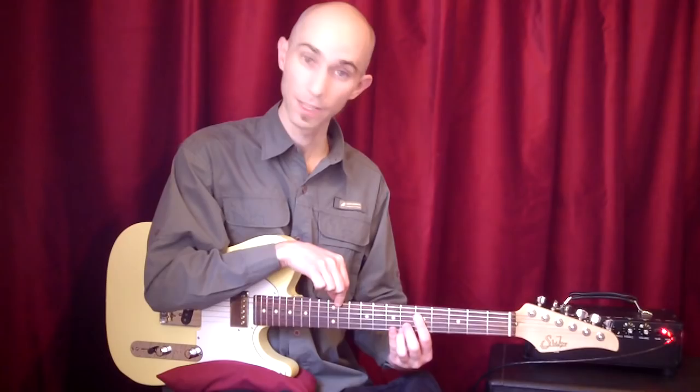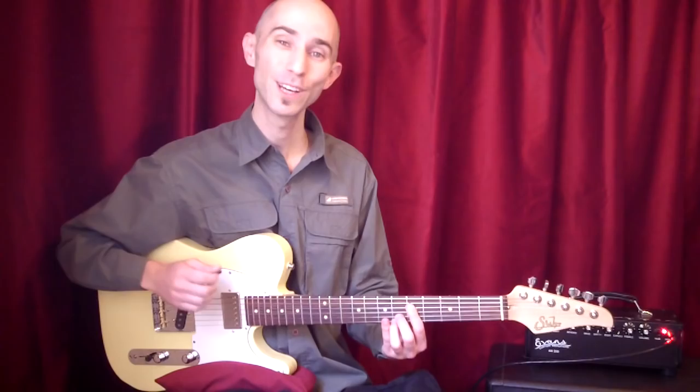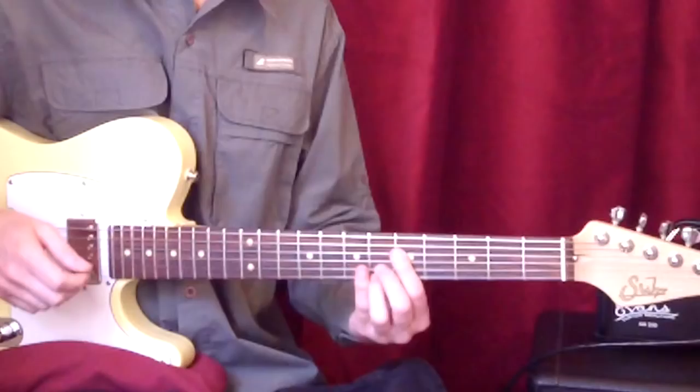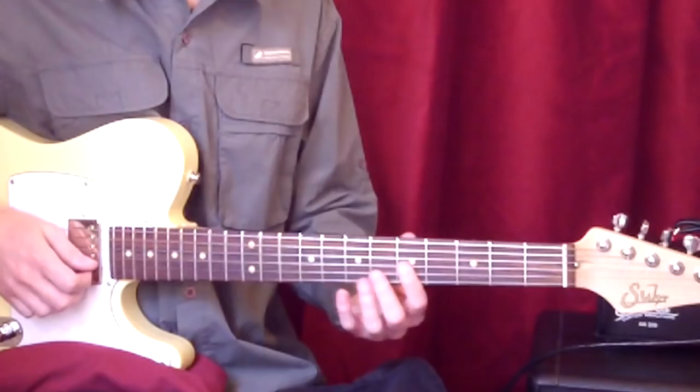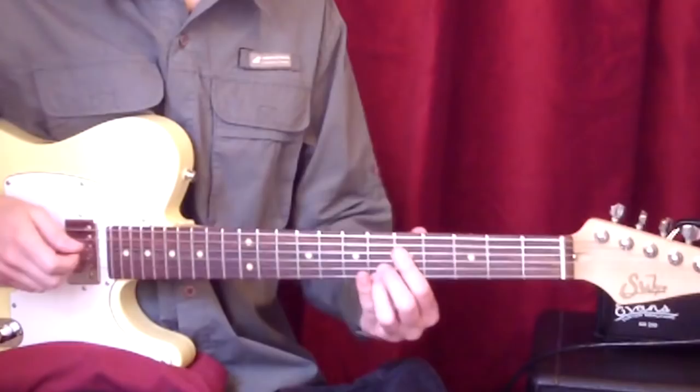Y después toca este Mi bemol mayor 7. De vuelta en voicing todo en cuartas. Es lo mismo que tocó acá, pero en otro lado. En este caso es tercera mayor, trecena mayor, novena y quinta justa.